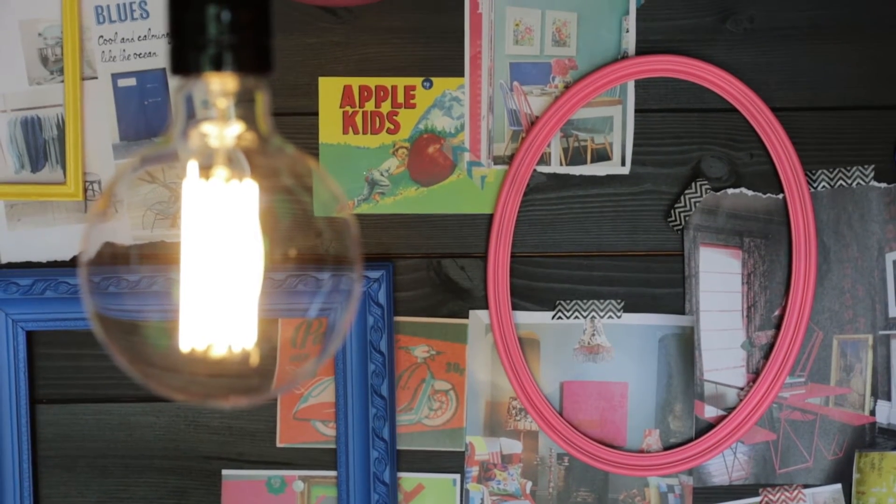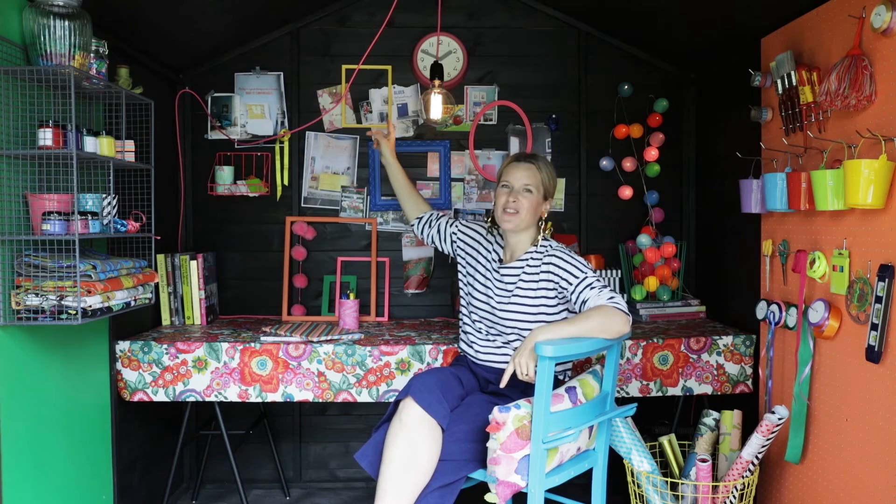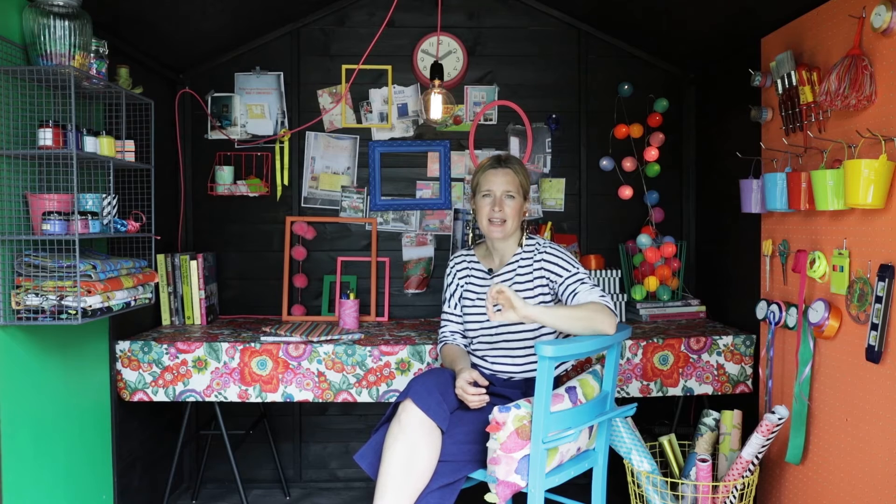Lighting is going to be crucial if you plan on working inside your she shed in the evening. I've got this exposed bare light bulb giving loads of light, but the best bit is I've chosen it on an electric pink flex, which looks gorgeous against the black. I've got mine running from an extension from the house, but if you want a more permanent setup, you can get an electrician to put in proper waterproof electric power points in your garden shed.